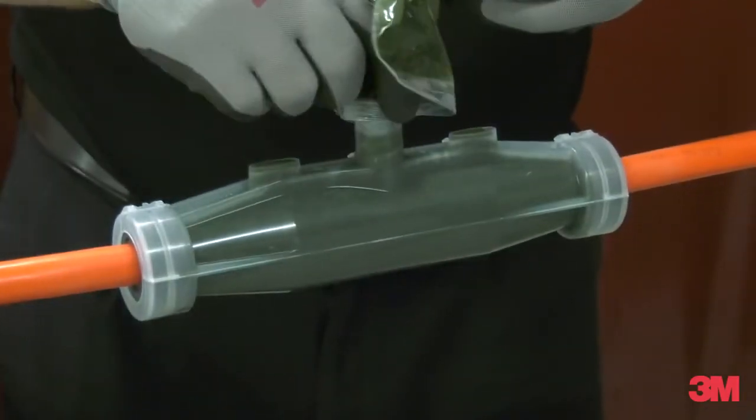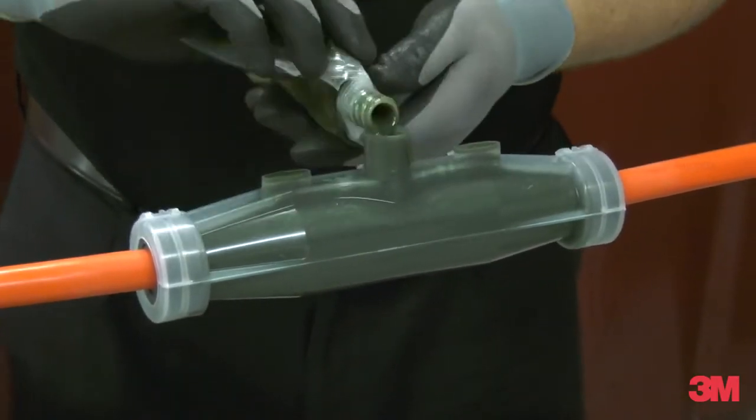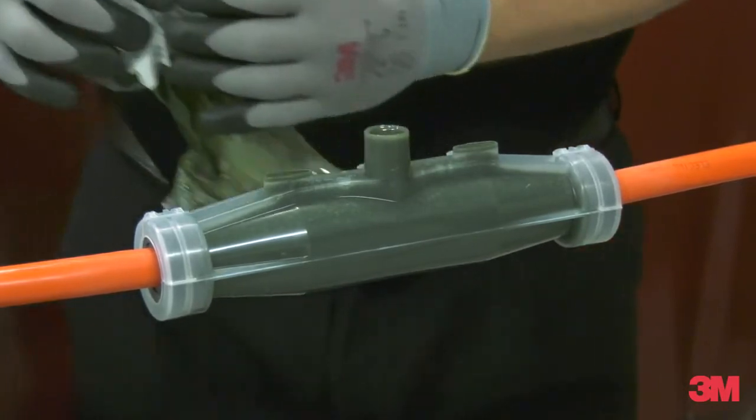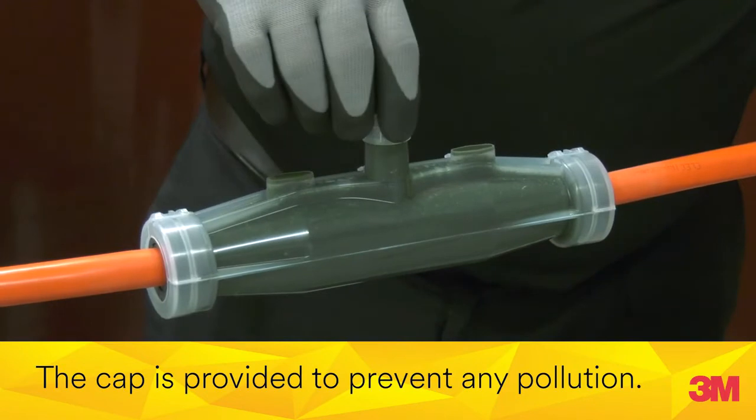When it comes to performance, safety and reliability, the 3M Scotchcast 92 NBA Series Resin Cable Joint Kit is your ultimate solution for fully integrated resin delivery for safer and cleaner installation.